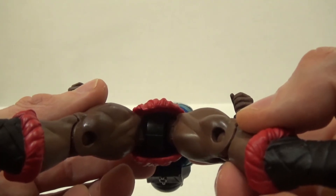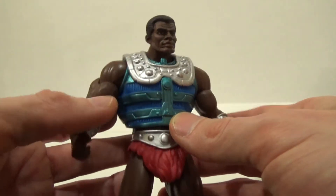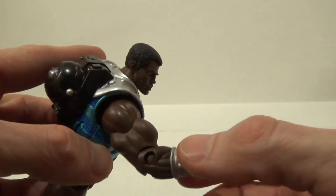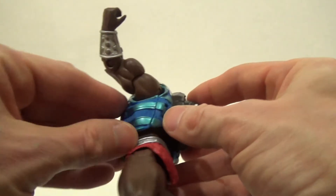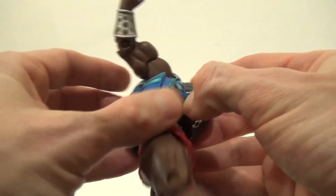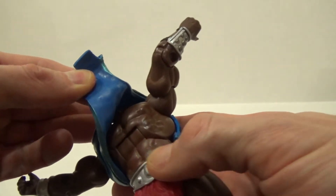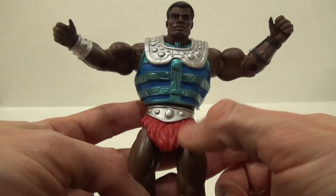Here's a view underneath his furry underwear. In terms of body sculpt, Matty Collector reused a lot of the pieces already used in previous Masters of the Universe Classics figures. He has some standard sculpted gauntlets on both his hands. Like most Masters of the Universe Classics figures, his armor does come off, and underneath you can see that nice chiseled chest. I like his color-coordinated red and black boots — it kind of matches his furry underwear too.